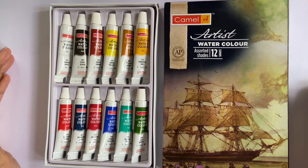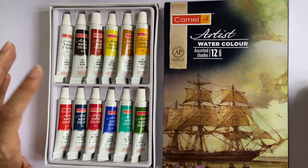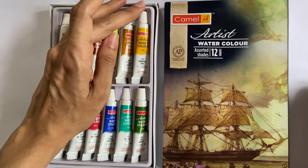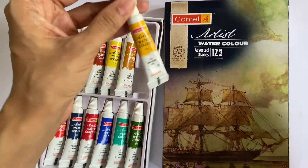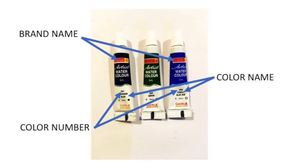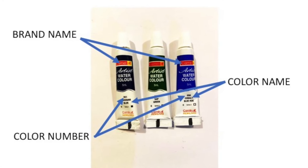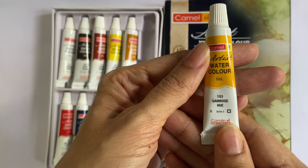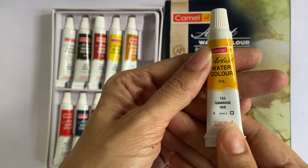This is what the box looks like from inside. Whereas you found a contest coupon in the student's box, there are none in this box. Looking closer at individual tubes, the packaging material used is again plastic. On the paint label you'll find the brand name, colour name, and colour number mentioned. But this label also has far more details than it did in the student's colour.